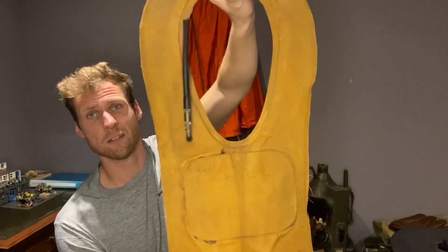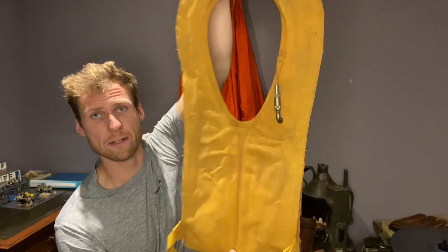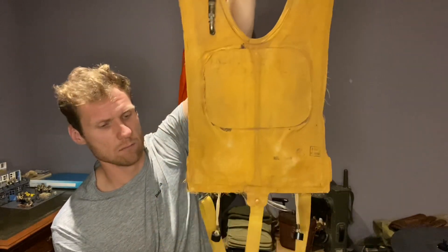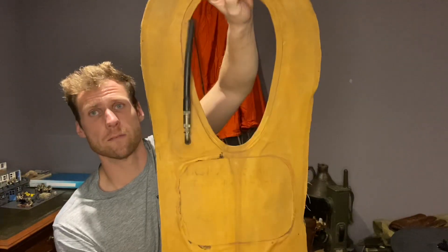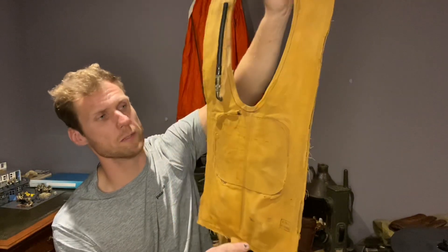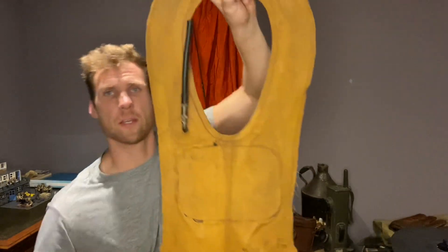This is the Type B4 life preserver. I hope this video has been a little bit interesting and knowledgeable. If you want any more detail on this please let me know and I'll try to help you out. Thank you.